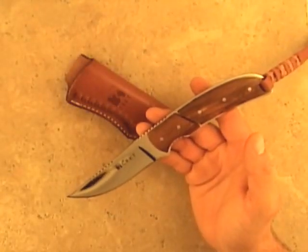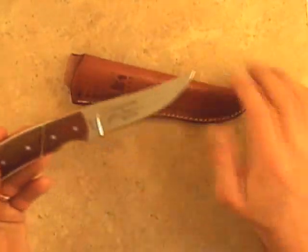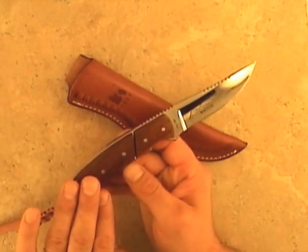This is the Kaia by Columbia River Knife and Tool. It's part of the Signature Hunter series and it was designed by Russ Comer. Features full tang construction, a mirror polished stainless steel blade, and exotic wood handle scales.